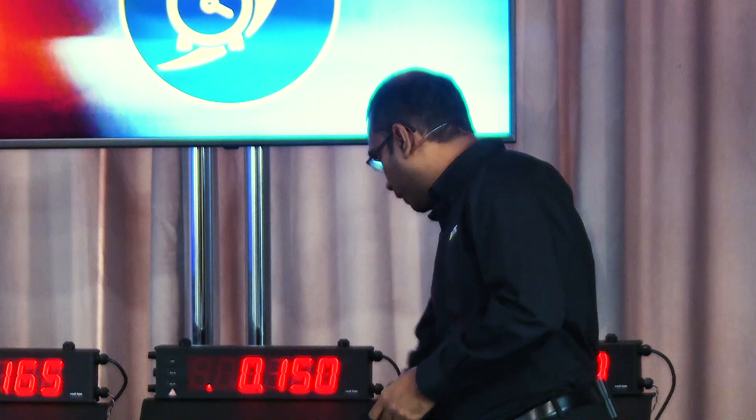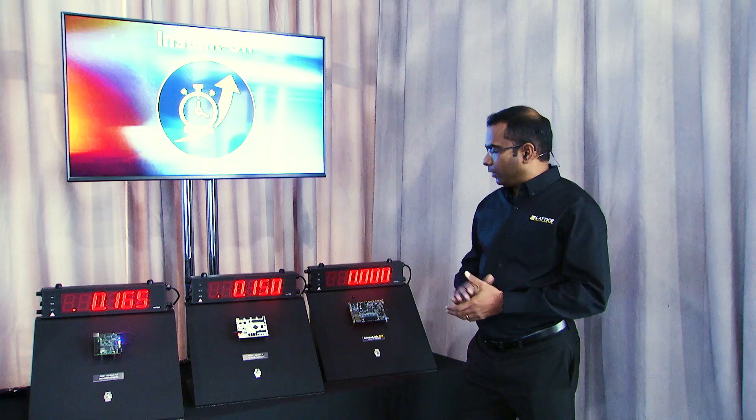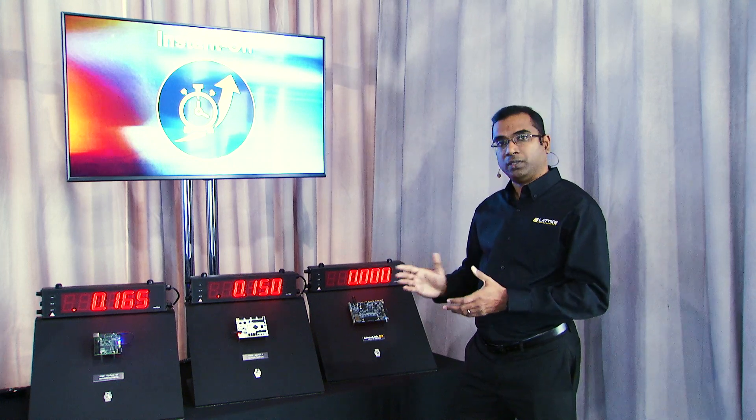Let's go ahead and power up the Spartan 7 FPGA. Here, the IOs reach a user-defined state in 150 milliseconds.